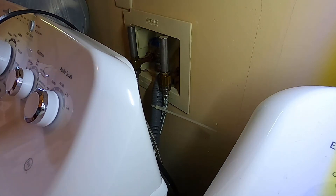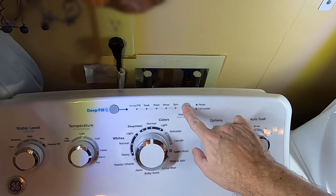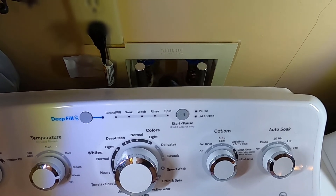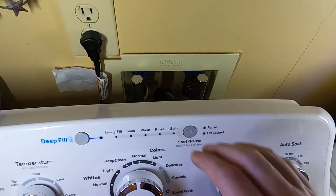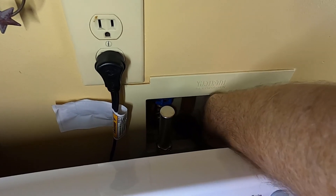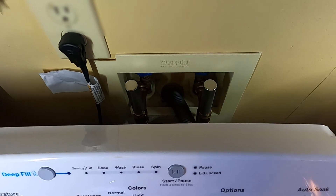All right, no leaks. We'll check it again once we start the washer machine, just to be sure. Did you see that? Let's see if we have any knocking. Hopefully it's picking up as it's filling. There it kicked in! Checking for leaks — looks good.